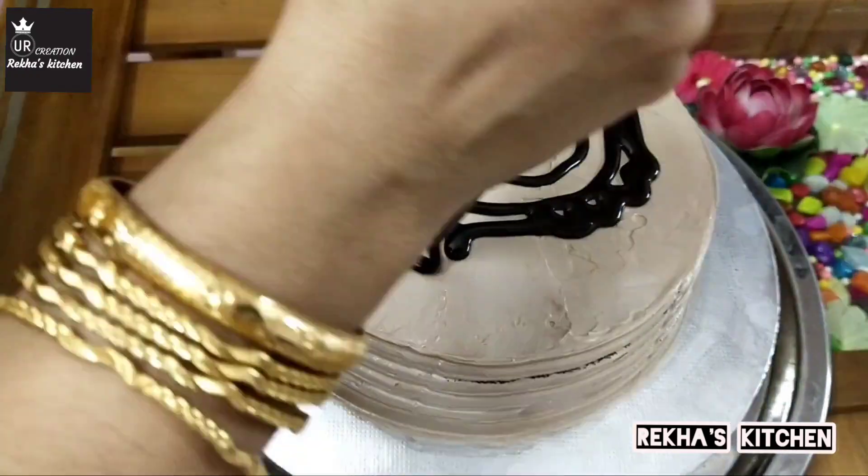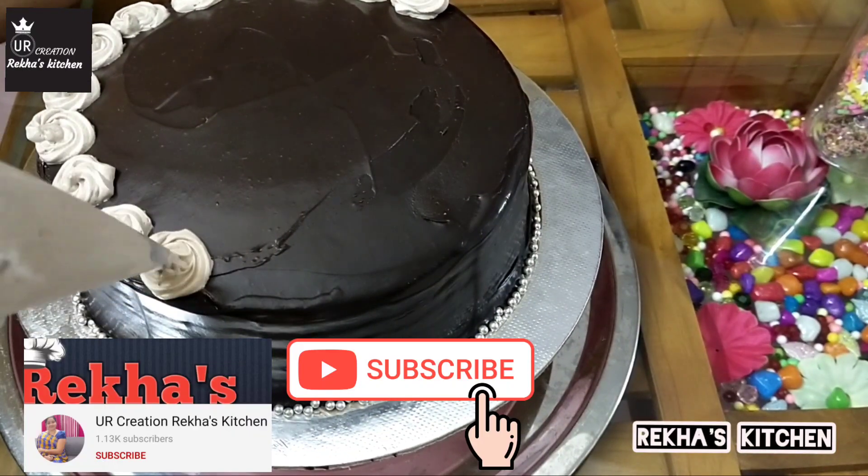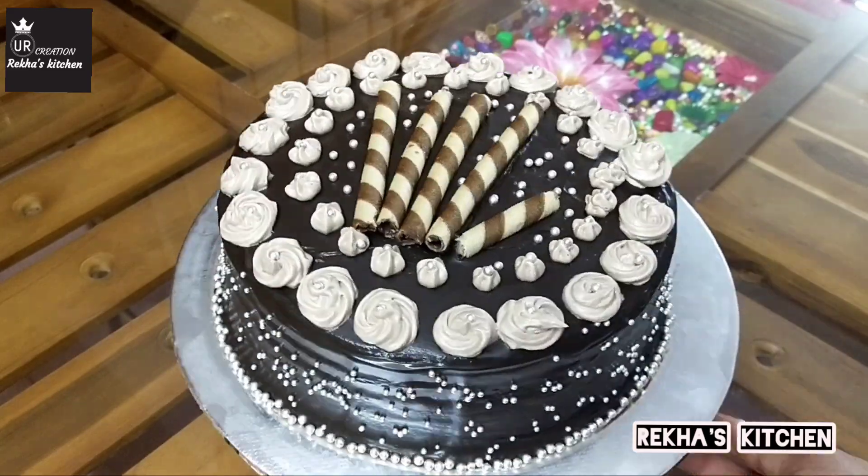If you like this video, subscribe to our channel. Please click the bell icon and share this video.